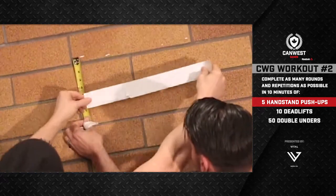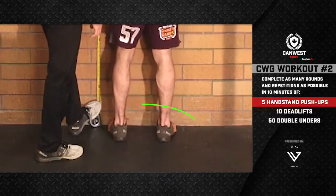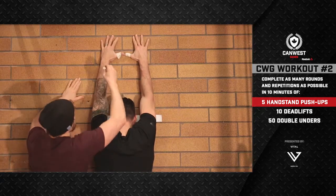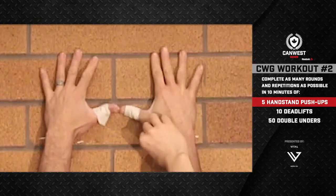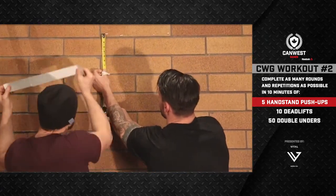To determine the height, the athlete stands in a hip-width stance with their toes touching the wall. They raise their hands over their heads, lock out their elbows, and with their thumbs touching, press their palms against the wall. Get a helper to make a mark at both wrists.